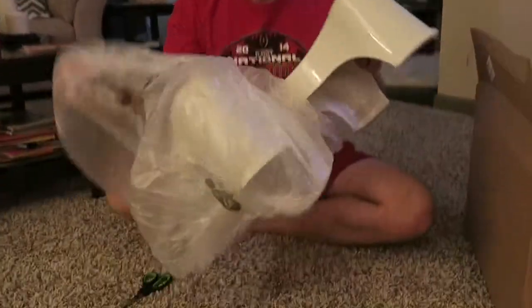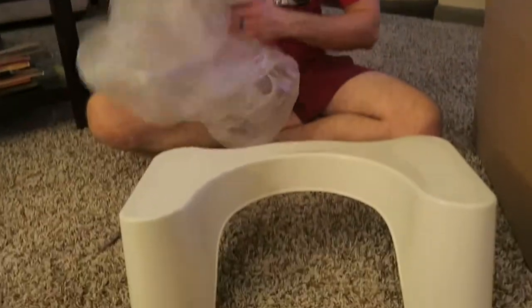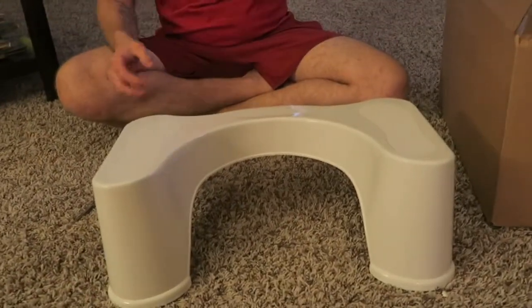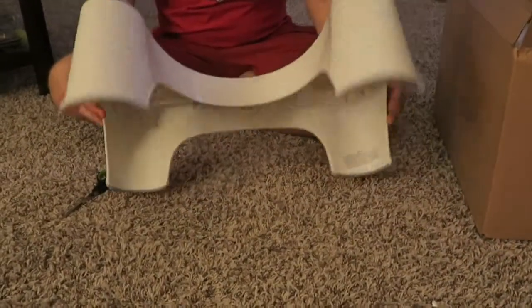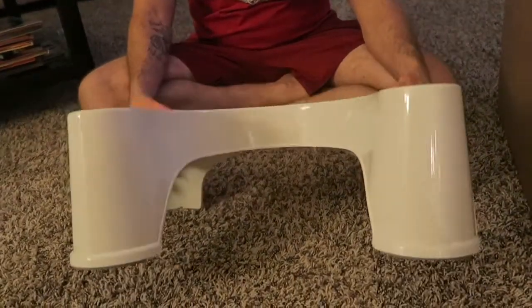I'll be writing a review about it soon, I'll let you know how it flows. What this is supposed to do is you put it underneath your toilet, and when you are doing your business so to speak, you pop it out, you put your feet on it, and it's supposed to make you go a lot easier than normal.